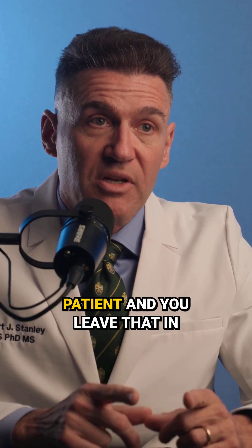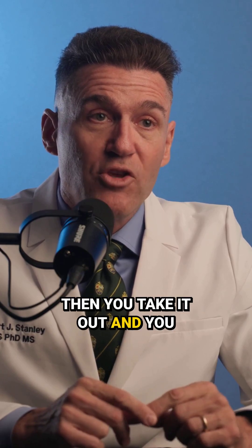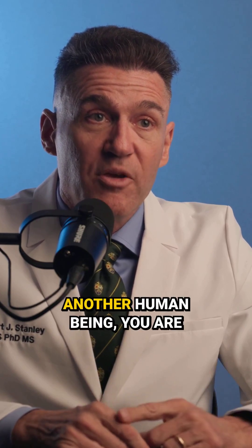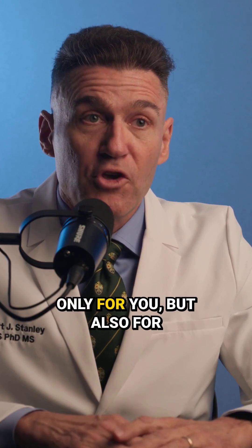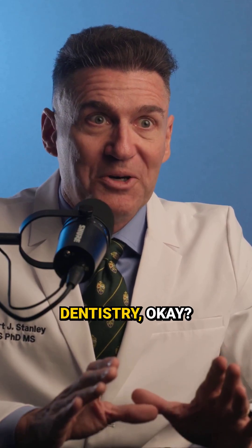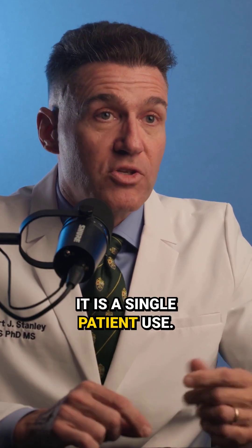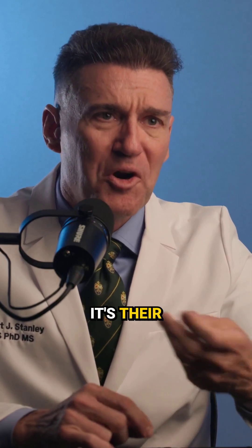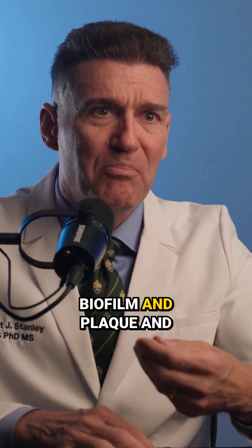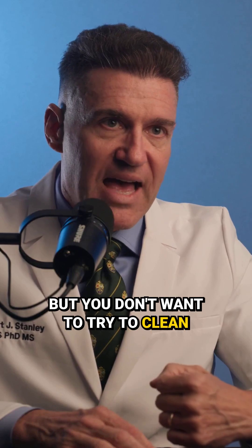If you use an abutment on a patient and you leave that in their mouth for three months, then you take it out and you autoclave it and you put it in another human being, you are going to put yourself in a very, very bad position — not only for you, but also for dentistry. You do not want to do that. It is a single patient use. If you take it out and you want to put it back in that patient, that's fine — it's their biofilm and plaque and everything built up on the surface. But you don't want to try to clean that and use it on someone else. That's a no-no.